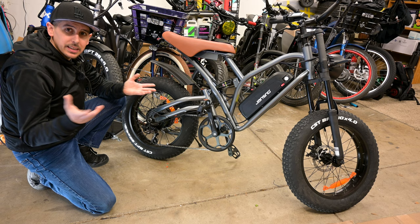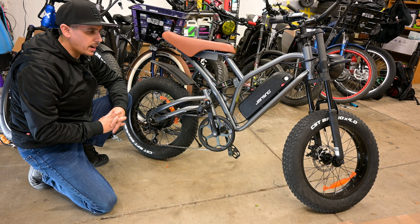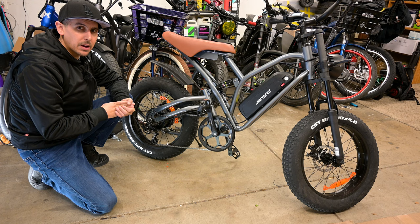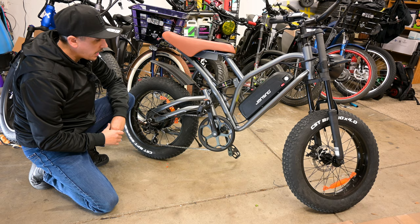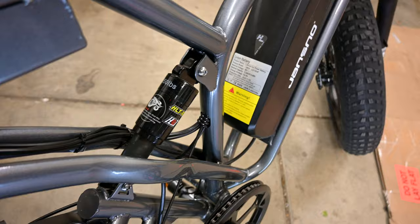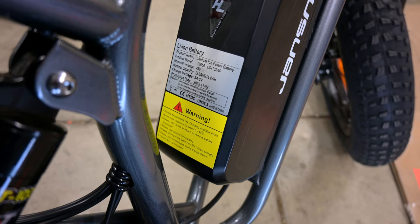There's a huge chain ring up front which surprised me — I'm wondering if we'll get ghost pedaling. The bike is listed as going 25 or 27 miles per hour depending on which part of their website you look at. There's also a motor disconnect in case you need to change a flat tire. You have a rear shock — an 850-pound rear shock. Here's the battery info label if you want to pause and check that out.